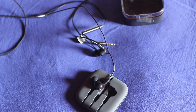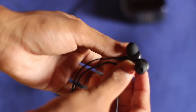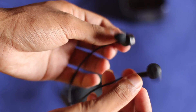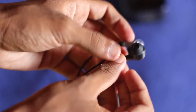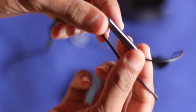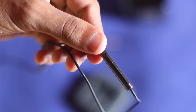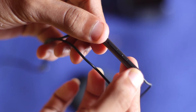I went ahead and took them out of the rubber package and now we have the Piston 3s. These have what's called the red dot design and there's some metal in the construction as well. The remote receiver is also available and it is compatible with most Android devices and even iOS devices.